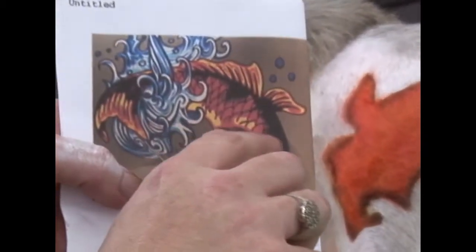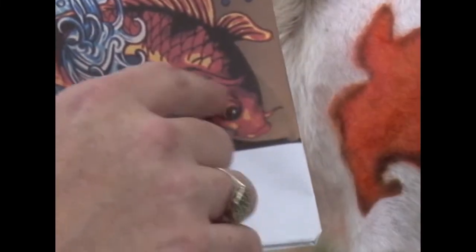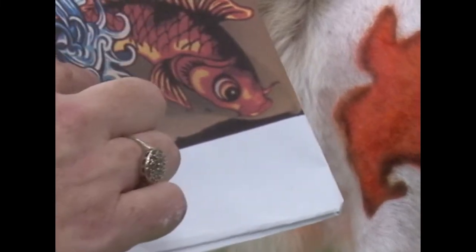We've got all this detail in here in the gills. We've got the little scales. If you'll sit still enough, I'm gonna do all these scales, some lines in the fins, outline the eye. I'm gonna do all that. And then where all this really detailed water is, we're gonna do a few bigger waves.